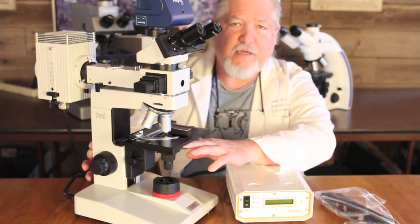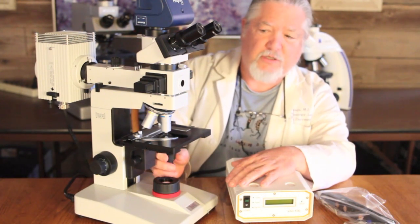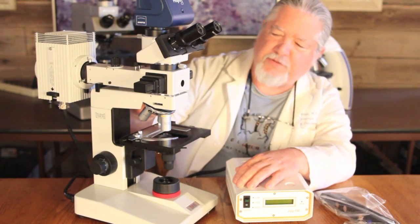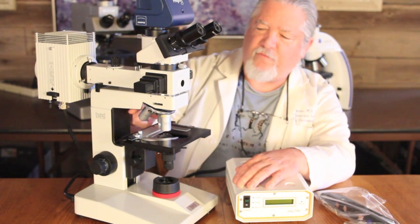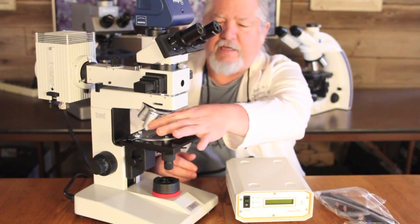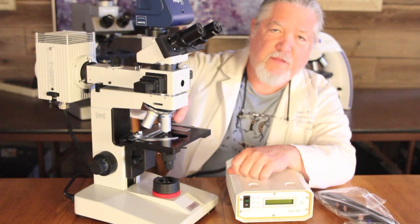Your transmitted light condenser is here. You have a large mechanical stage with a low position control — it's a nice low position control. It has a stage clip, a slide clip that you can put your slide in, and a quadruple nose piece so you can have up to four objectives. In this case we have a 10x, a 40x, and a 100x oil objective, which means you have to use a drop of oil on your slide that the lens makes contact with, because the oil acts as an intermediate lens between the objective and the specimen.